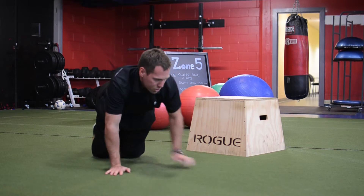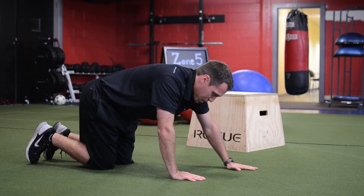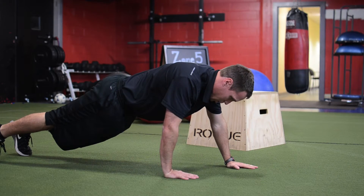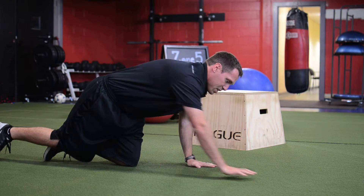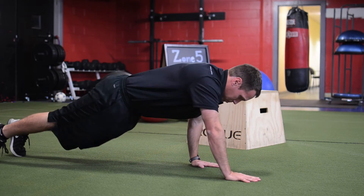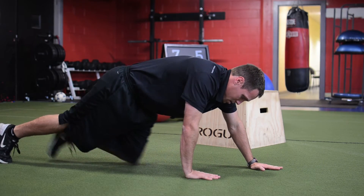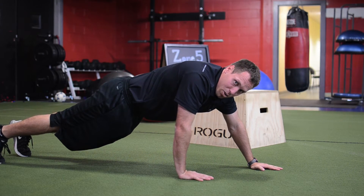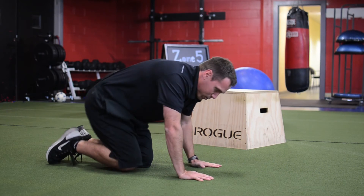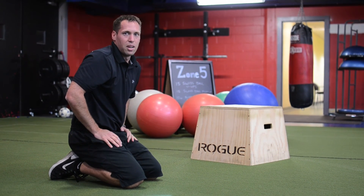The last variation, which is a pretty challenging one, is a staggered stance. You have one hand in front of the other, pushing down and coming back up. Whichever hand is not staggered is in the proper position — underneath your shoulders. As you drop down, that's the 45 degrees, and back up. If you notice, my right elbow is 45 degrees to my ribcage. If you do about 10 of each, you'll have a pretty good upper body workout.